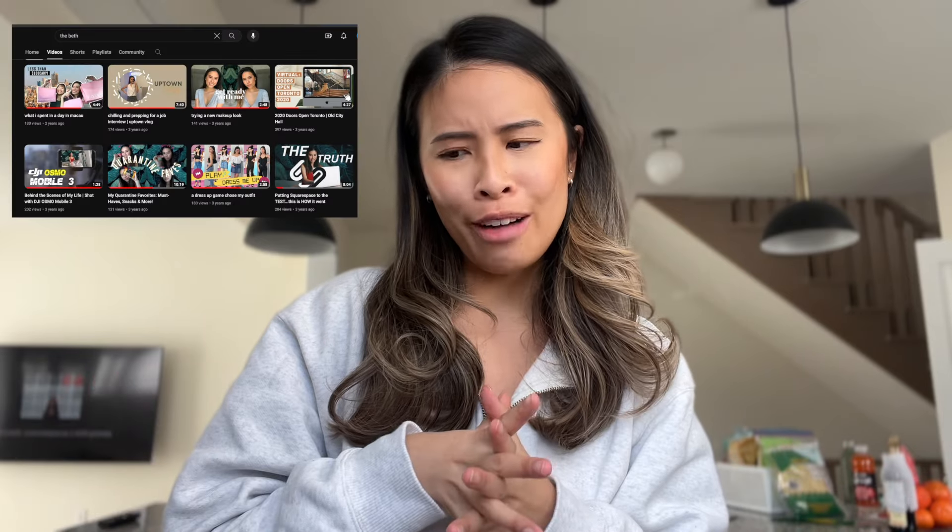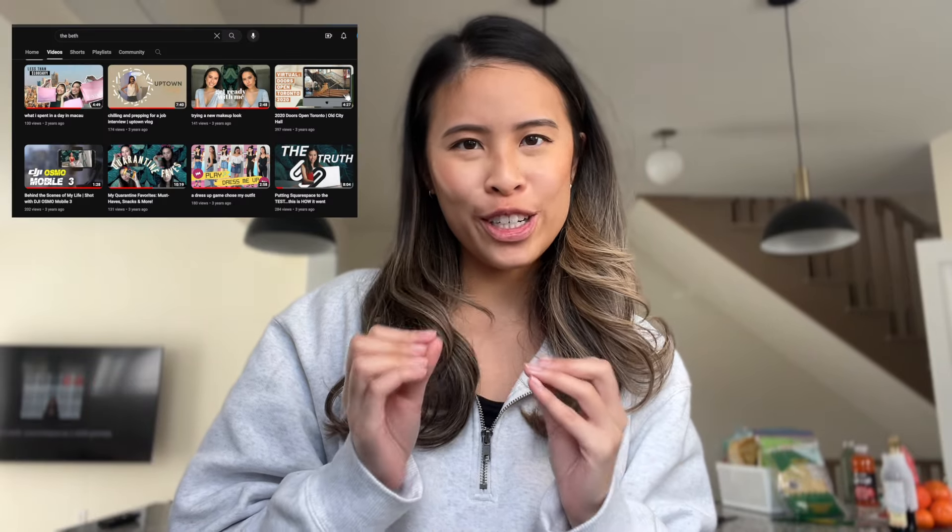Welcome back to my channel — it's been like a year or two years since I posted my last video. I remember I would just post so religiously every week, but I decided to just vlog because I got really inspired by my friend Jessica. She didn't post on her YouTube channel for so long and she decided to do it, and I pushed her to do it — so if I'm pushing her, I should be pushing myself.